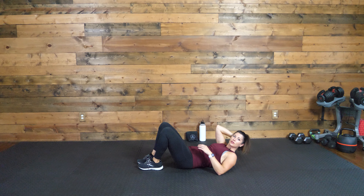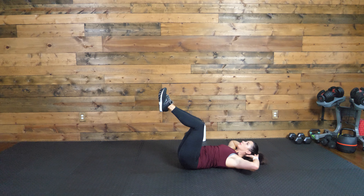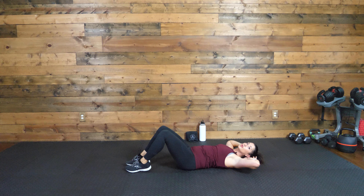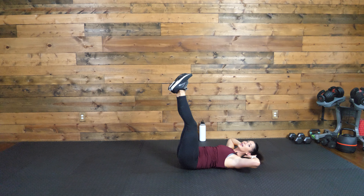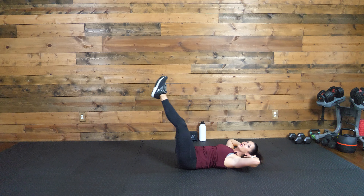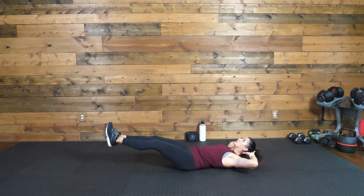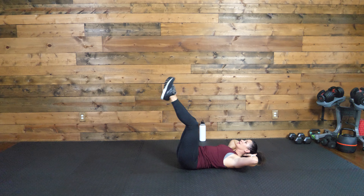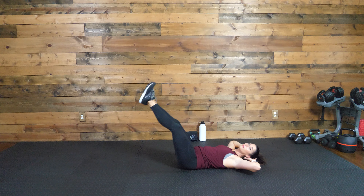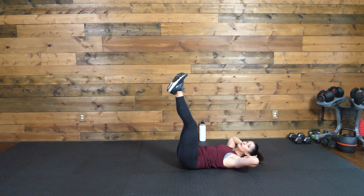Exercise three — we're going to do a crunch into a double leg drop. So we're here, crunch, and if you can, we'll drop both legs. If you need to do that one at a time, you can. The next option would be to extend the legs straight and do that double leg drop there — one crunch and then a leg drop. However you want to do your leg drop, singles or doubles, legs extended or knees bent. Working those upper and lower abdominals on this one. Five, four, three, two, one.